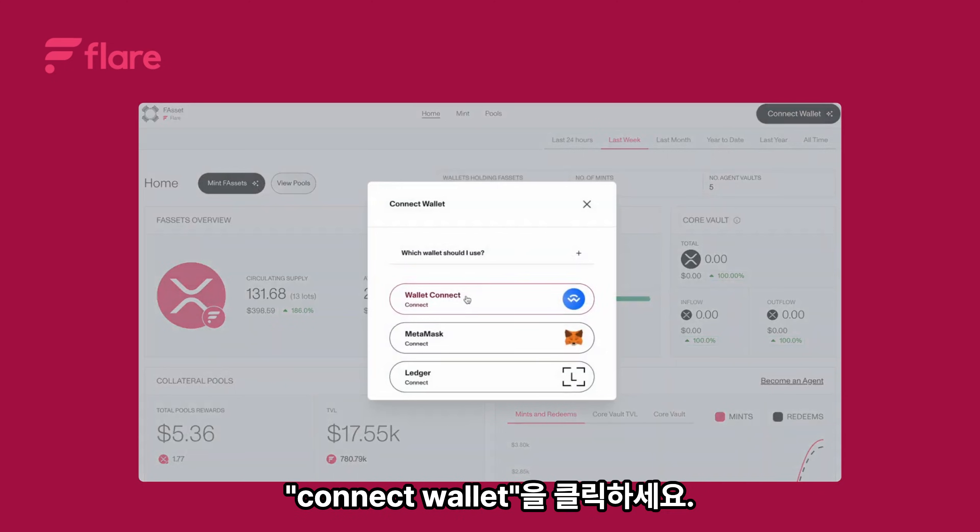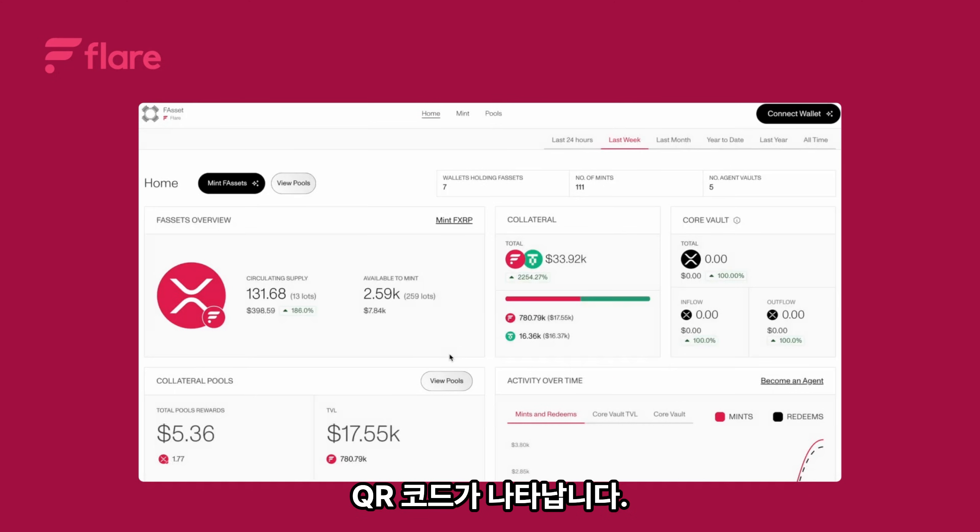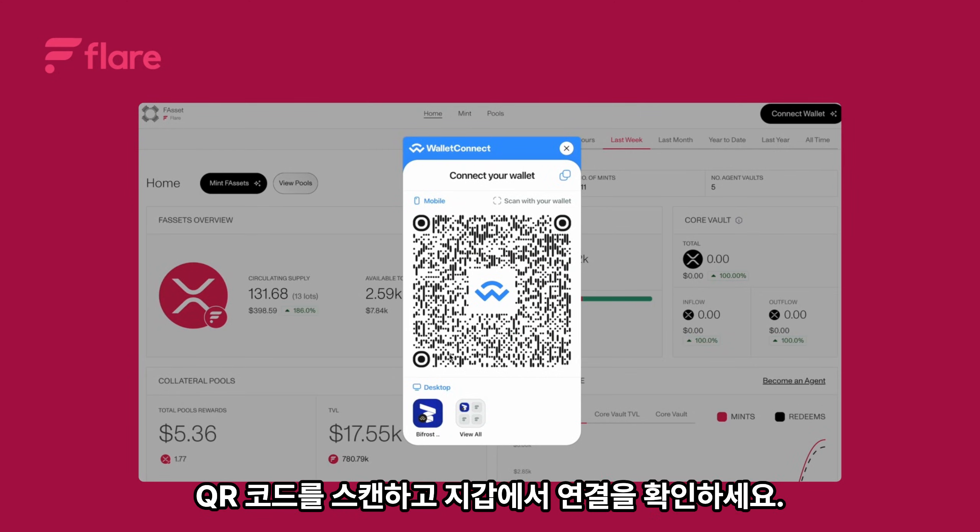Click wallet connect. Select the networks you want to connect to, then click connect. A QR code will appear — scan the QR code and confirm the connection in your wallet.